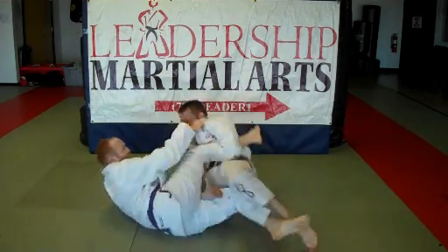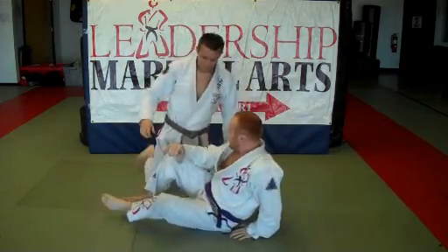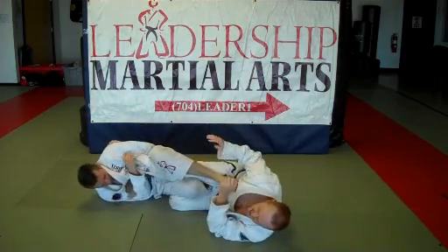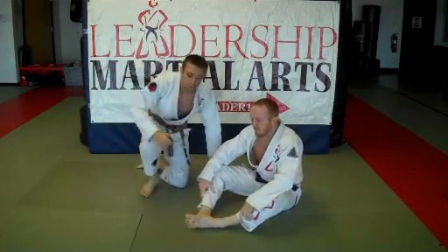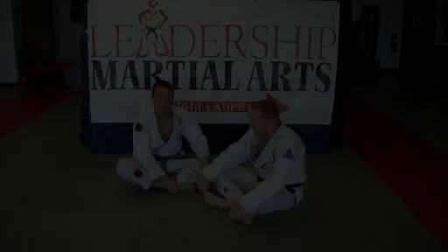Scissor sweep. Let's do it full speed from this side. I hope you enjoy that, guys. And if you're looking to do a foot lock seminar, I'd be happy to come to your school to share more of TC's magic. Finishing up here with some foot lock basics with TC at Leadership Martial Arts, and I just wanted to give a few final thoughts.